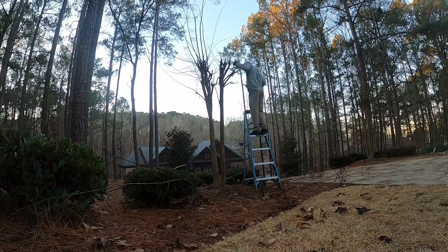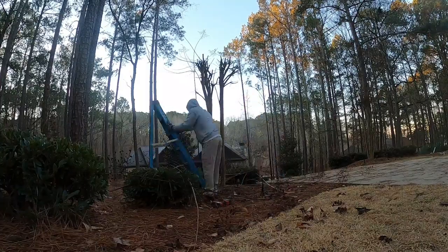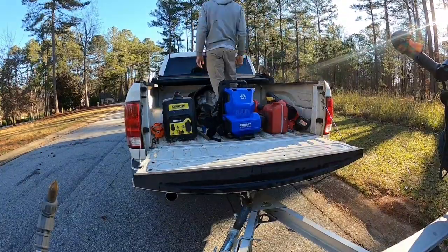Some people in Georgia love crepe myrtle trimming — you trim it up maybe six inches from where it was done last year. I actually prefer not to trim them, but some homeowners demand it, so we'll do it if they want to.